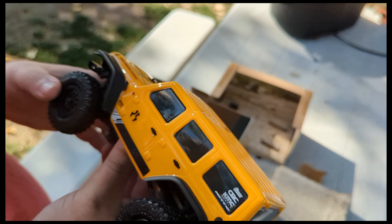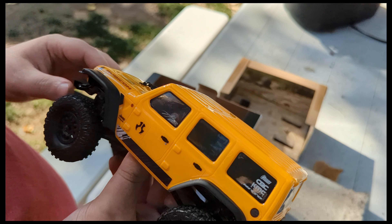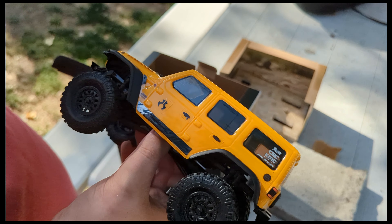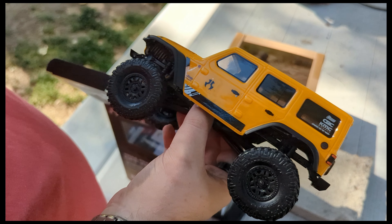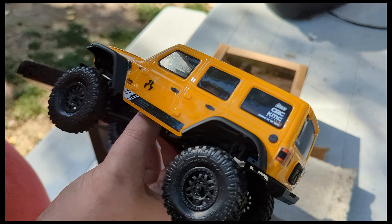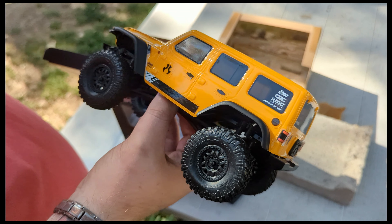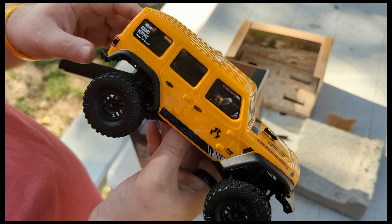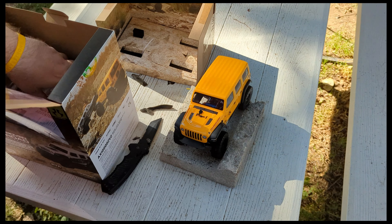We'll see what else we might do but that's kind of where it's gonna stay for right now. We're gonna do a stock versus mod video with these. We might do a budget build — I'll tell you what we spent — or we might just do a good first mods video. I'm still kicking around ideas, but yeah, we got the brand new stock SCX24 in this awesome yellow color. It does look really sharp, I won't even lie.